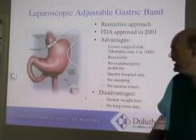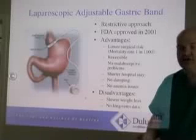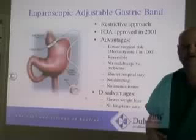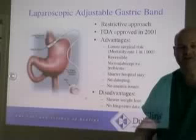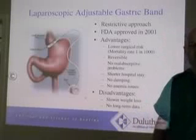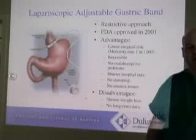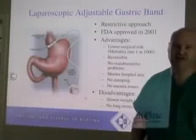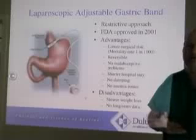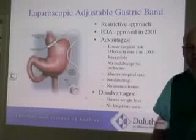The band is reversible — you can remove the entire system, but it's also reversible in terms of its effect by taking the fluid out of the band. If you need to go on a mission trip, need intensive medical treatment for some other reason, or during pregnancy, we can back fluid out of the band as well as put it in. There are no malabsorptive problems, you have a shorter hospital stay — usually going home the same day — and you don't have any dumping issues.